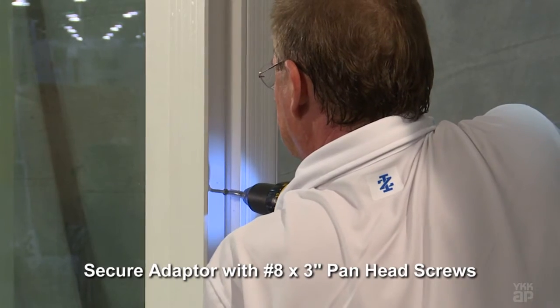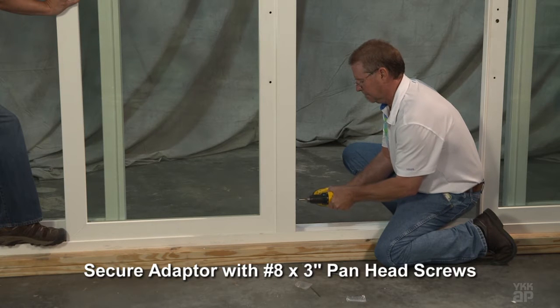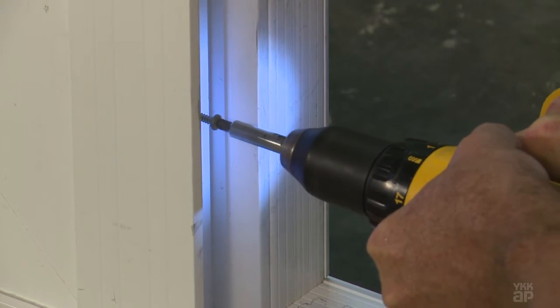Secure the adapter to the panel using number eight by three inch panhead sheet metal screws that are provided. Do not over-tighten the screws.